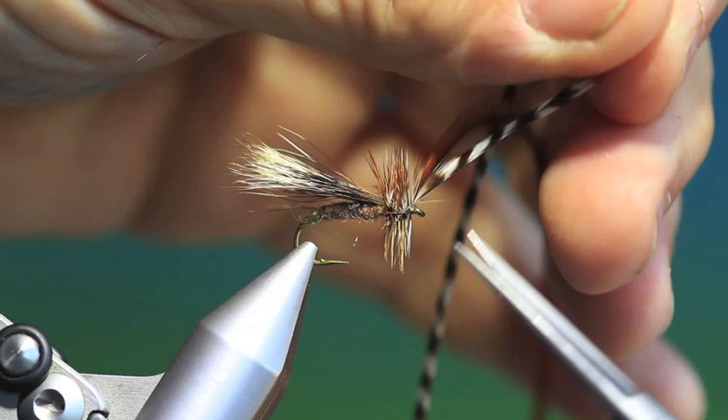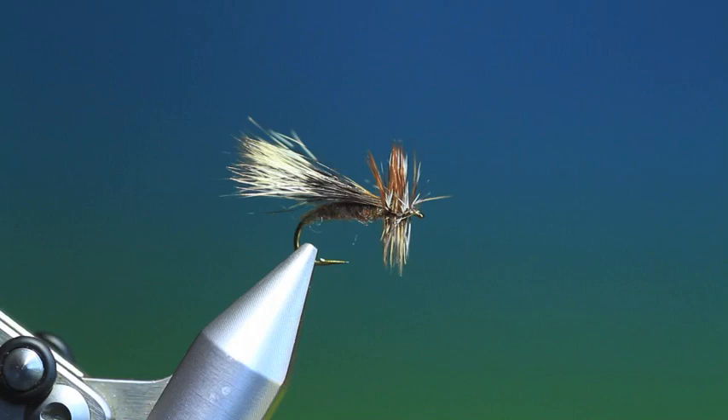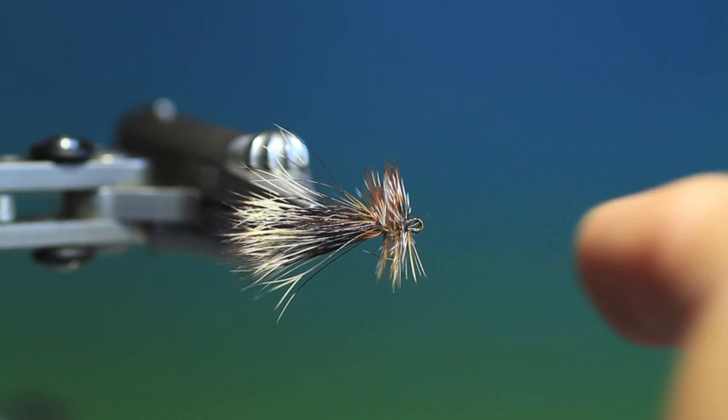There's one there that I don't like, but of course you can varnish the head if you wish. And that's the finished Chuck Caddis.